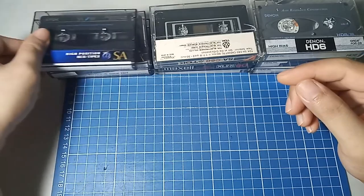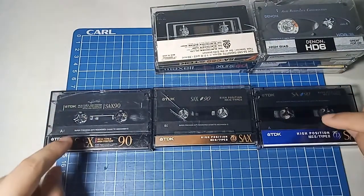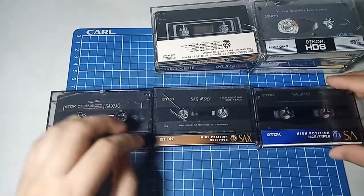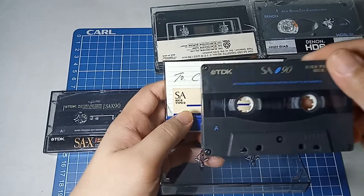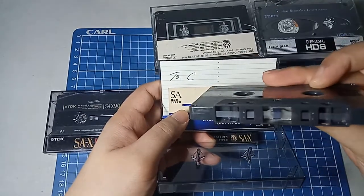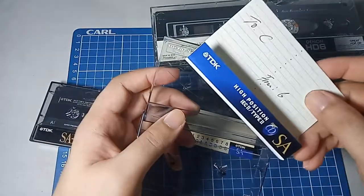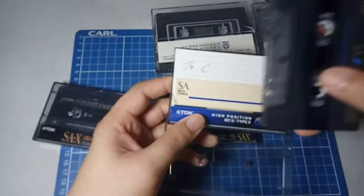So there's another one from TDK. Curiously, most of these are similar except for this one — this is just an SA-90, while the others are SA-X90. I don't exactly know what the X means, but these are all type 2 as indicated on the cassette. The SA-90 is quite a nice looking cassette — I think it's only been used once. The owner stored them in a nice place, so they're quite clean and pristine.